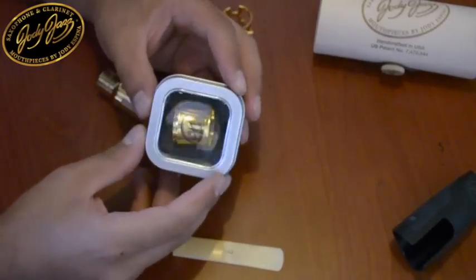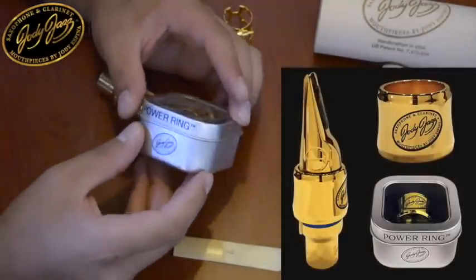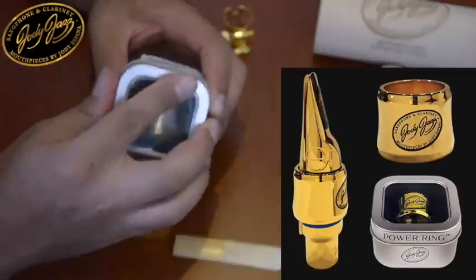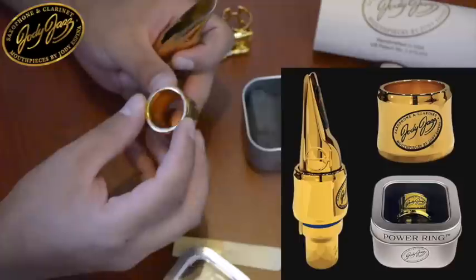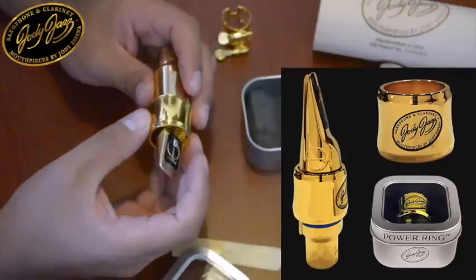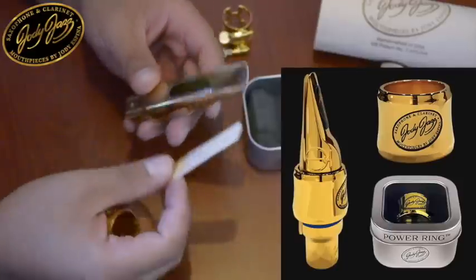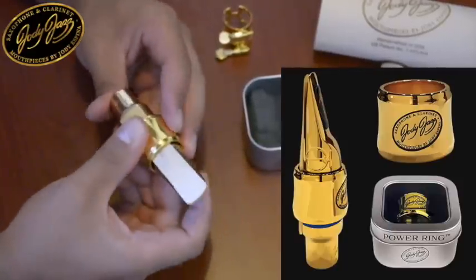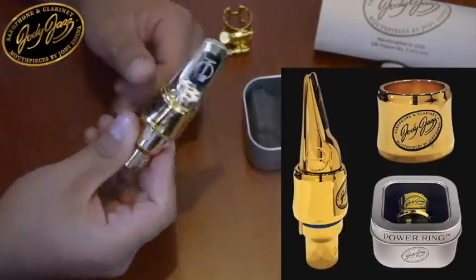Recently they launched this ligature, which is the Power Ring that comes in this little box. The great thing about this ligature is that it was especially designed for these mouthpieces, since it is also bathed in 24-karat gold and is made with the exact interior concavity to fit with this mouthpiece. What impressed me most was the comfort with which you can use it when placing the reed. As you can see, it is very comfortable — and that's it.